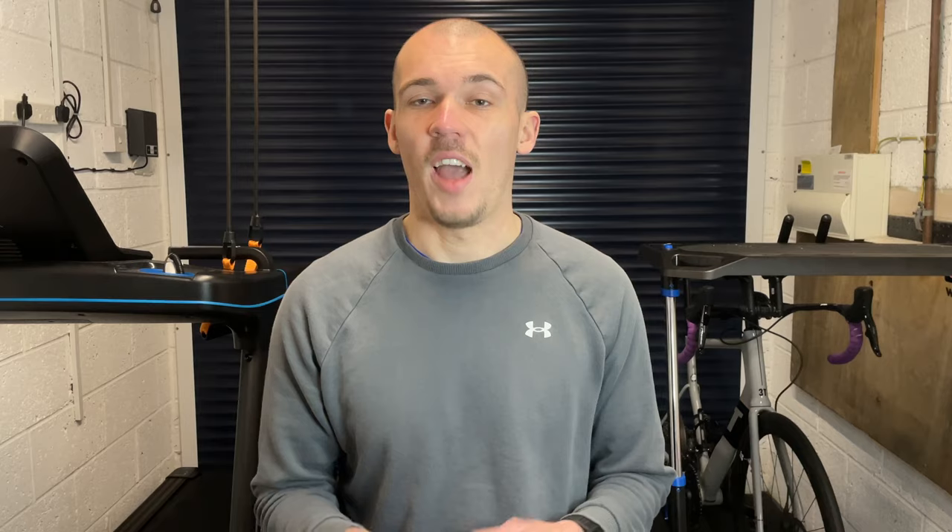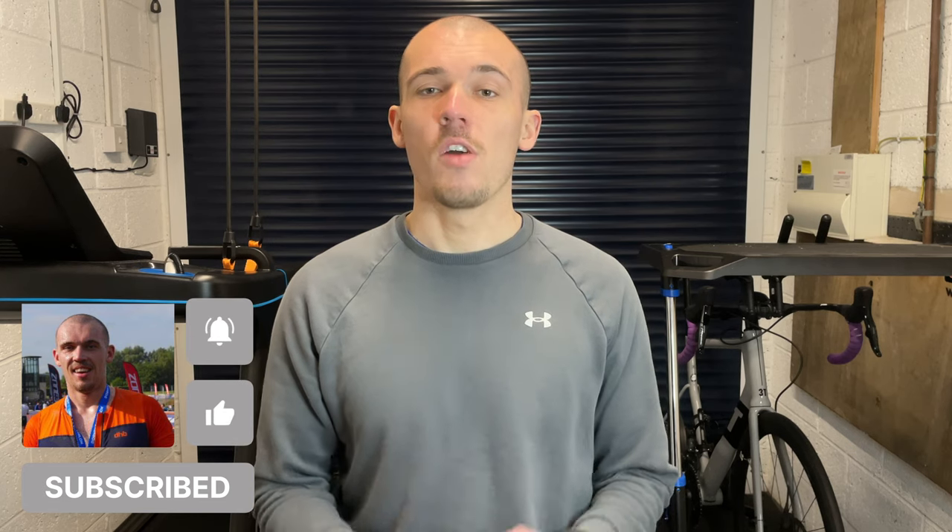Probably the most important reason to rotate between shoes is to reduce the risk of overuse injuries and to allow yourself to actually keep running. Injury risk is generally lower when rotating shoes because different types of shoes have an effect on the way you run — also known as your running gait — and which muscles you actually end up recruiting. Rotating your shoes helps to place less repetitive stress on your legs, leading to a lower injury risk.